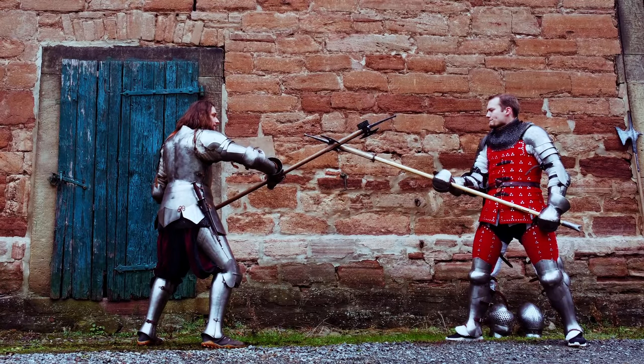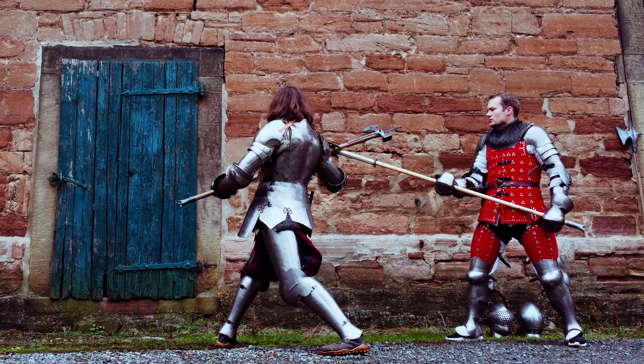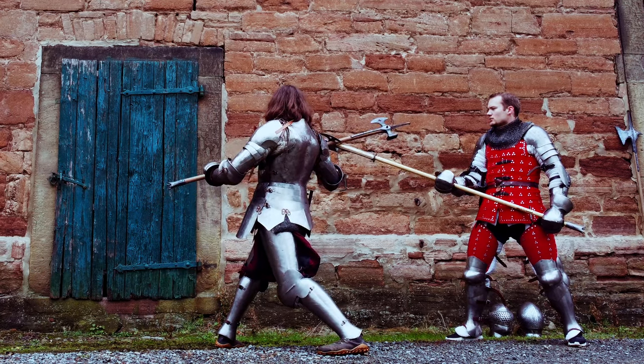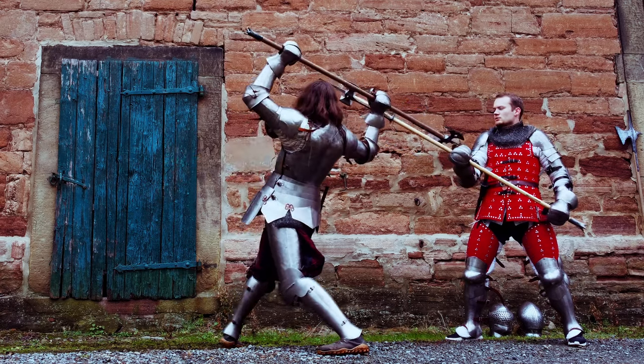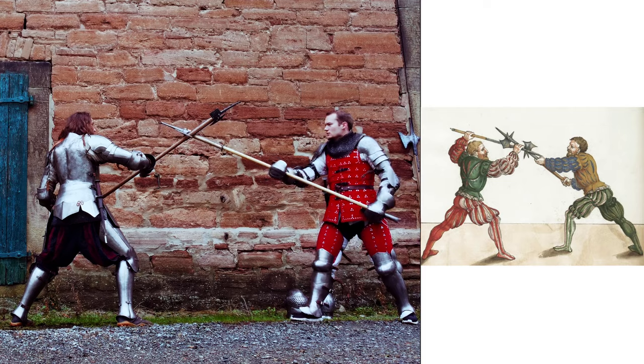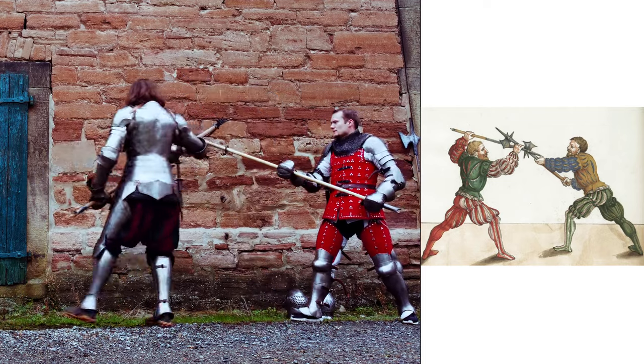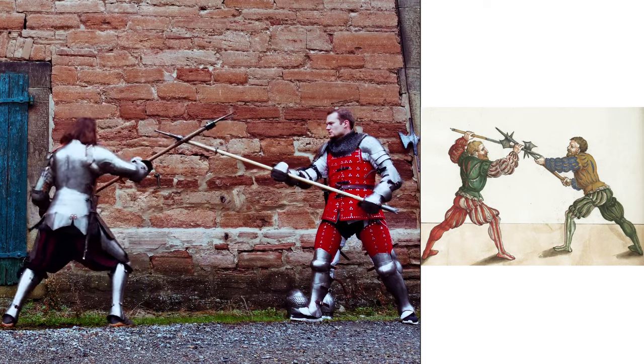The first technique we want to look at is a thrust that goes over or past the opponent's guard. Raising your backhand and rotating your body allows you to change the angle of attack and thrust over the opponent's defensive movements.